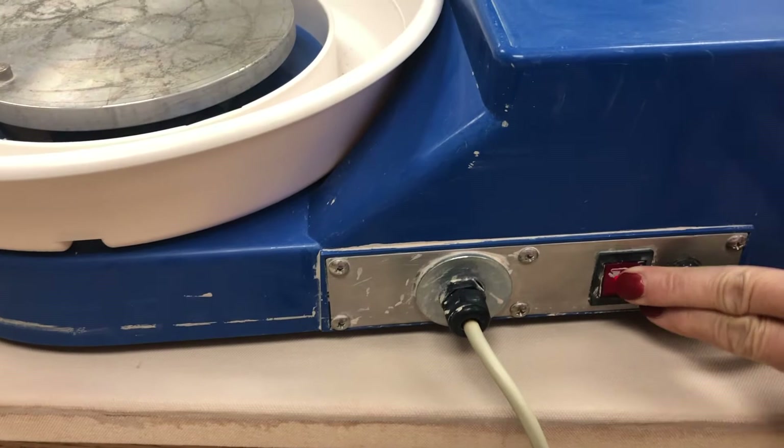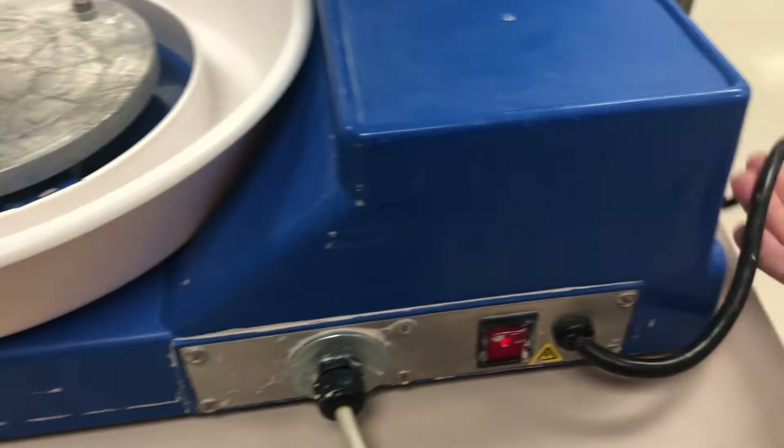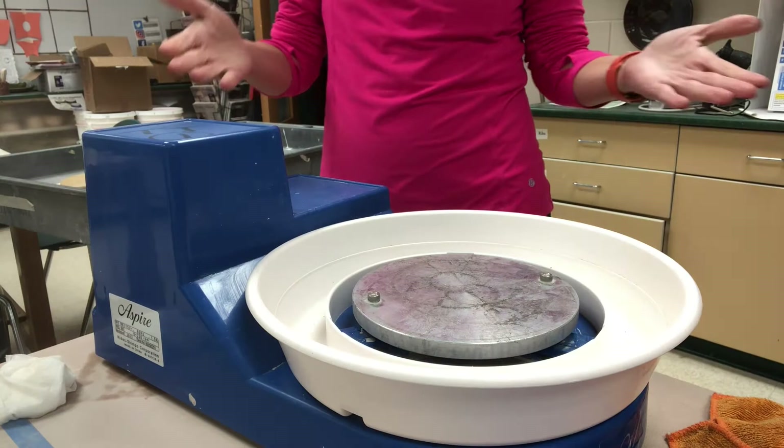First, I want to talk about the control panel. You can see there is an on/off switch that will glow when it is on. The foot pedal cord is plugged in there — students, this should be left plugged in — and then of course you have the electrical cord that gets plugged into the outlet.